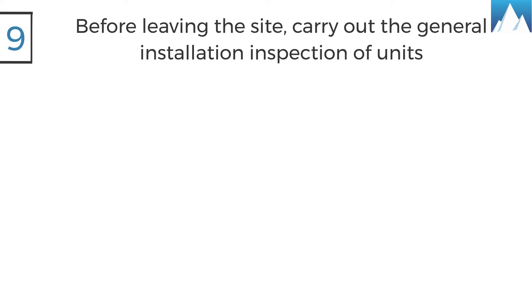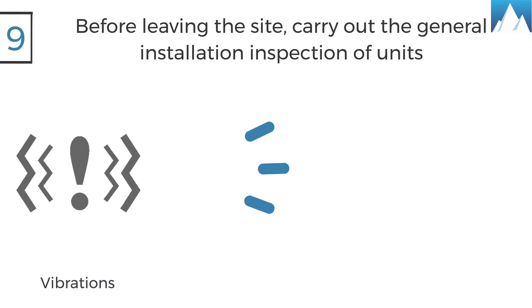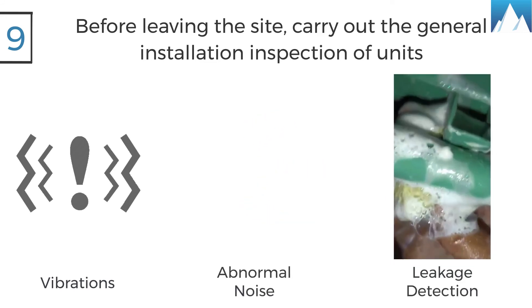Nine, before leaving the installation site, carry out a general installation inspection regarding vibrations, abnormal noise, and leak detection in the system. By now you must have known the checklist while starting up a refrigeration system in a cold room.